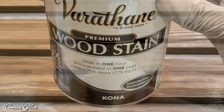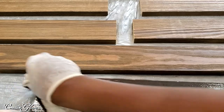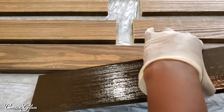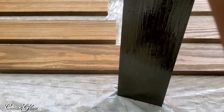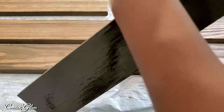I'm using Minwax wood stain in the color Kona — it's the same color I used when I refreshed my kitchen dining table. I love the color, and since I've already got it in my home I thought I'd cross-pollinate my decor by adding it to the blanket ladder. This video is in conjunction with the fall DIY and decor challenge.